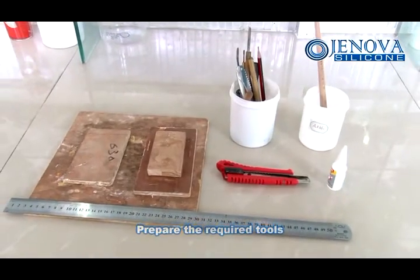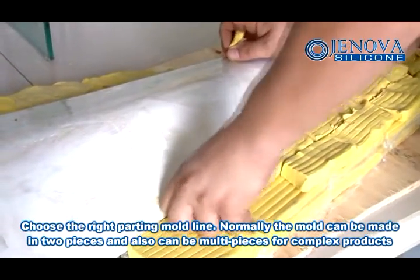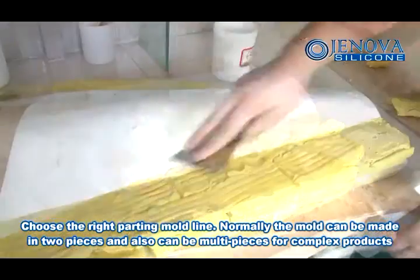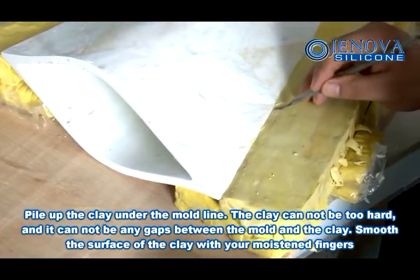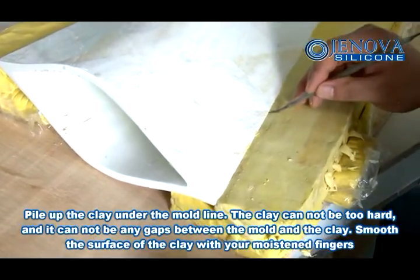Prepare the required tools. Choose the right parting mold line. Normally, the mold can be made in two pieces and also can be multi pieces for complex products. Pile up the clay under the mold line. The clay cannot be too hard and there cannot be any gaps between the mold and the clay.